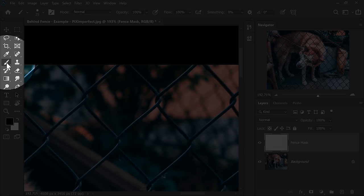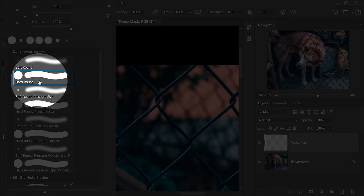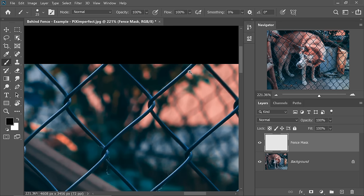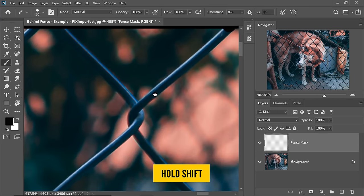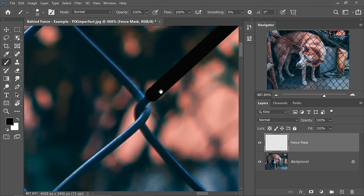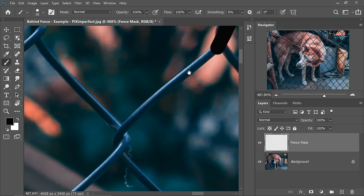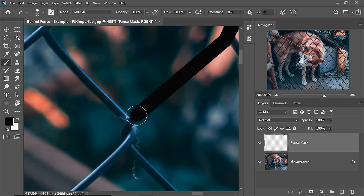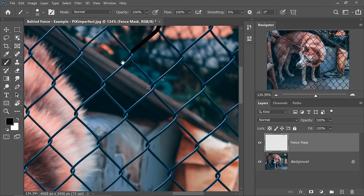Now let's zoom in on the fence. Take the brush tool and go ahead and select the hard round brush. All we have to do is zoom into the fence and make the brush just a little larger than the fence. Just dab once on one end, then hold the Shift key and dab on the other end. See, a straight line is created. You can hold the Shift key further and just continue. That's how we continue on one line, and similarly for all the other lines.